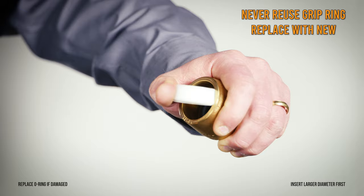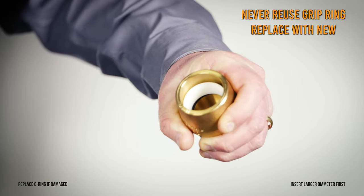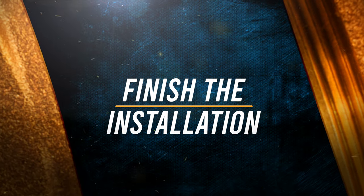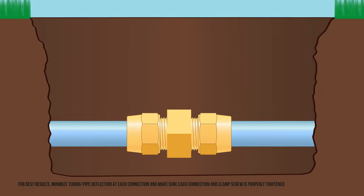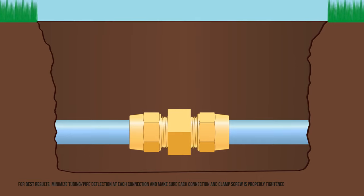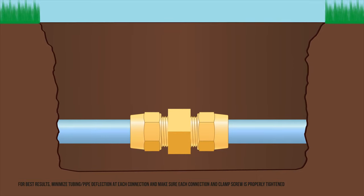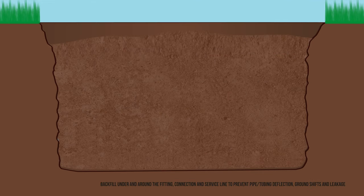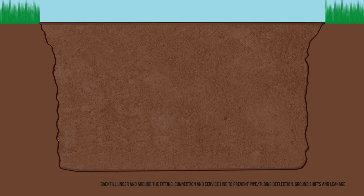To reuse an Ultratight fitting, you must replace the internal grip ring. Minimize tubing deflections and ensure all connections are properly tightened. Perform a pressure test to make sure there are no leaks before carefully backfilling around the connection and service line so the fittings are not stressed by the weight of the earth. The installation is now complete.